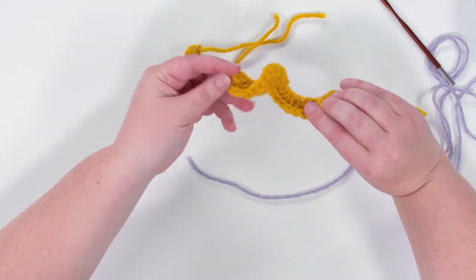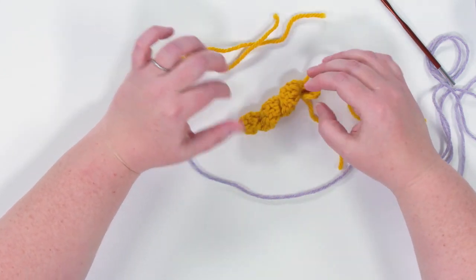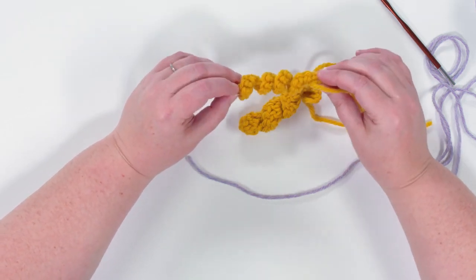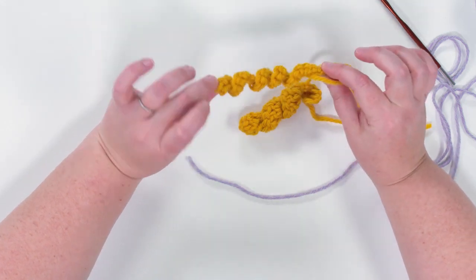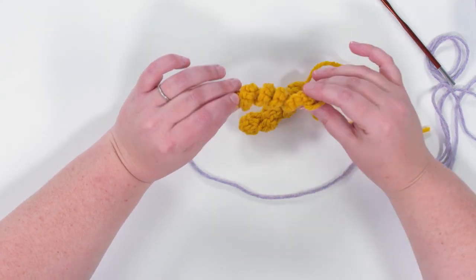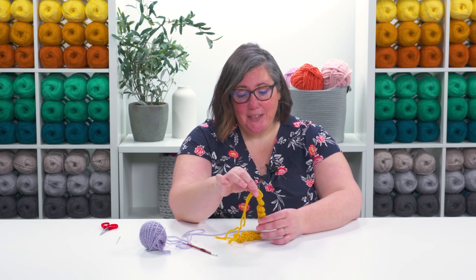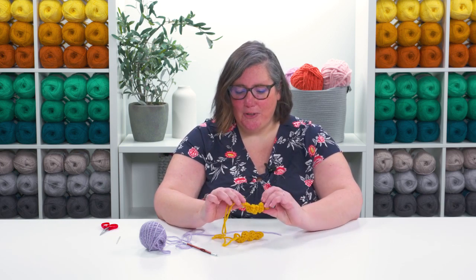Hi, I'm Jen Lucas and I want to show you how to crochet a corkscrew. They're these cute little pieces of fabric that you can make a variety of ways and they're really fun to add to all sorts of projects. I love using them when crocheting a pumpkin for the fall season as a little vine, or if you like to crochet little toys or amigurumi — like an octopus, this could be the tentacles, or a jellyfish. There are lots of cute little uses for these corkscrews.